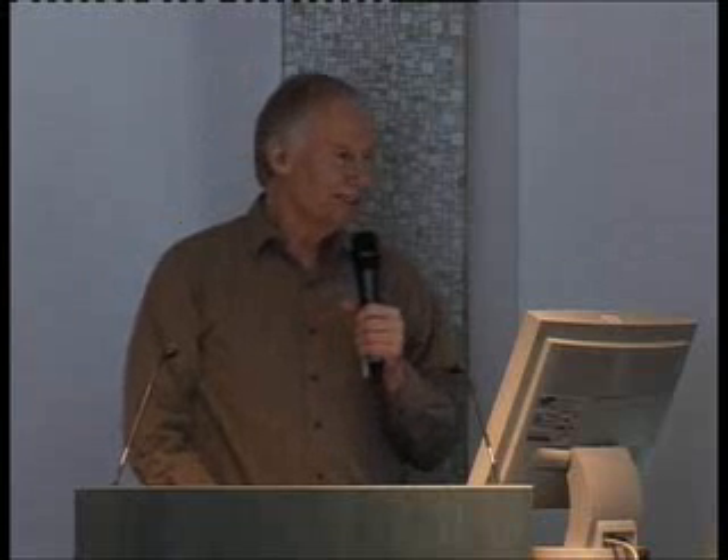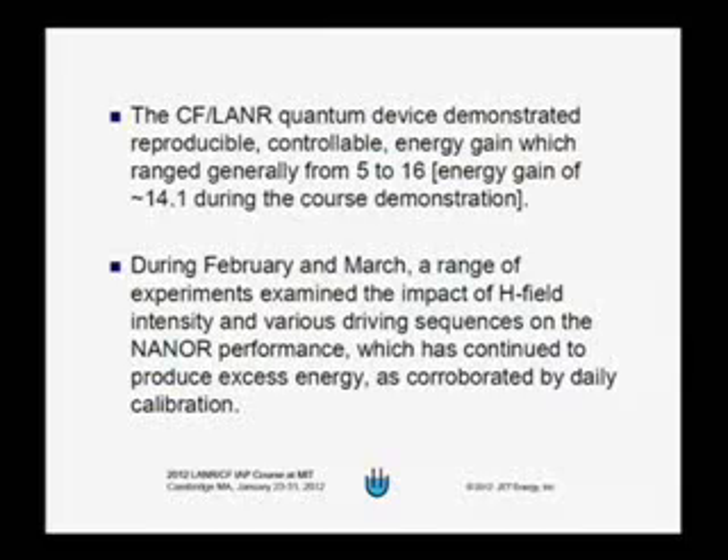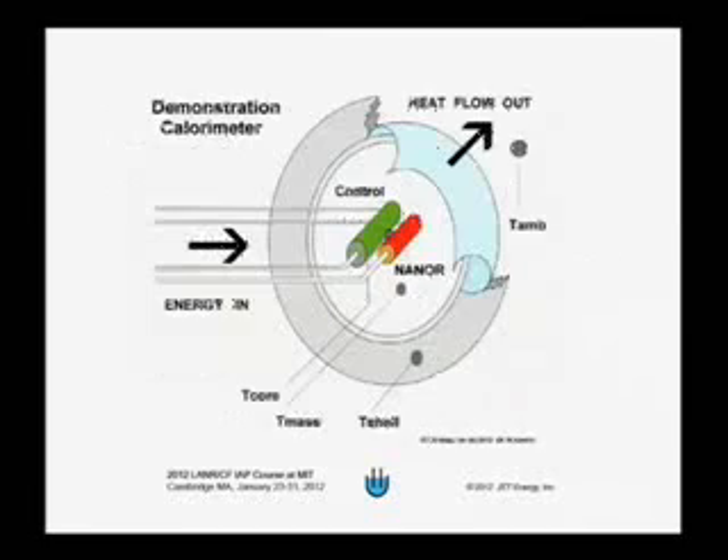I got these view graphs from Mitchell — this is his work and his presentation. I'm flipping through them because some are less important than others in my view. This one is an important one and gives a diagram of the experimental setup that he did.